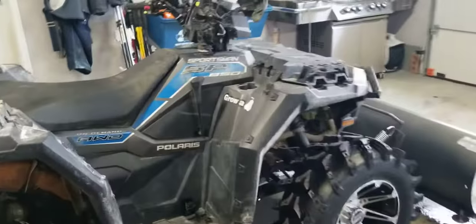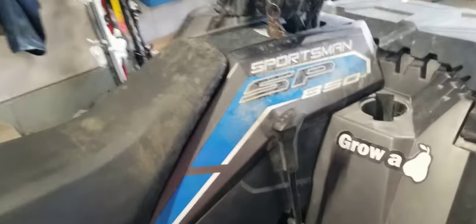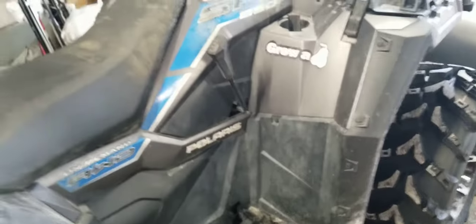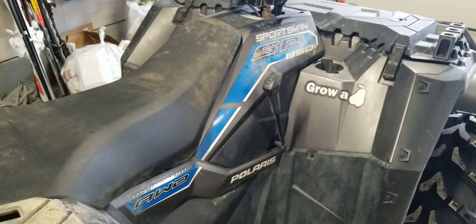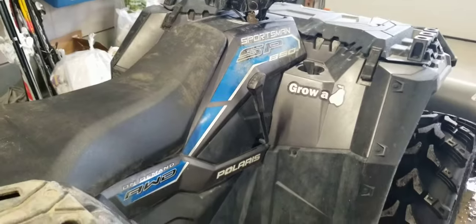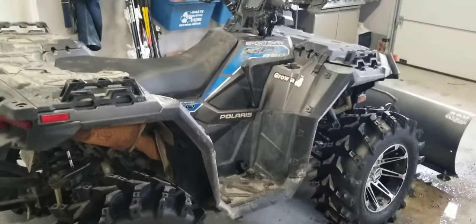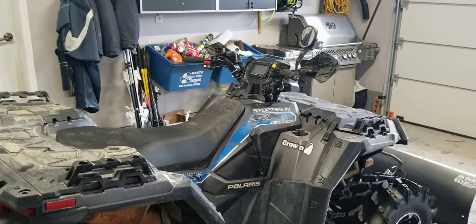The shifter — again, the stickiness in shifting. Of course, I'm going to demonstrate it now and it's going to shift like a million bucks. The stickiness of the shifter really highlights when you're plowing snow with it. I happen to have it in the shop here charging up the battery a little bit and thought I'd do a quick update video.